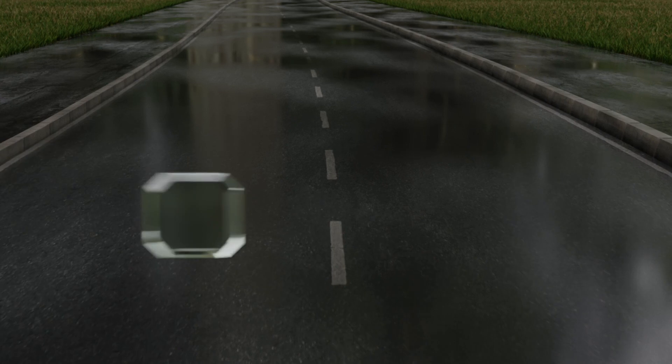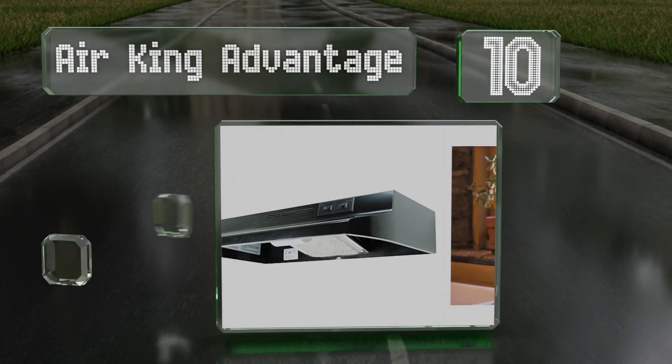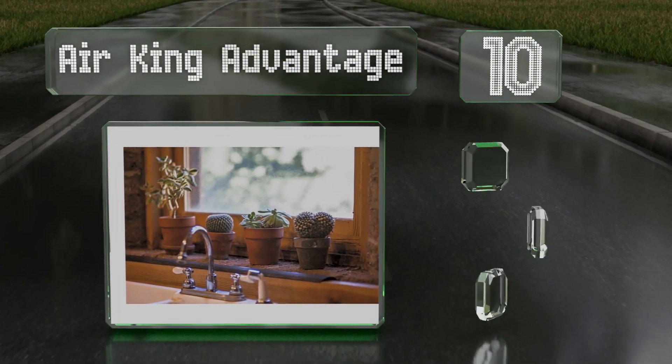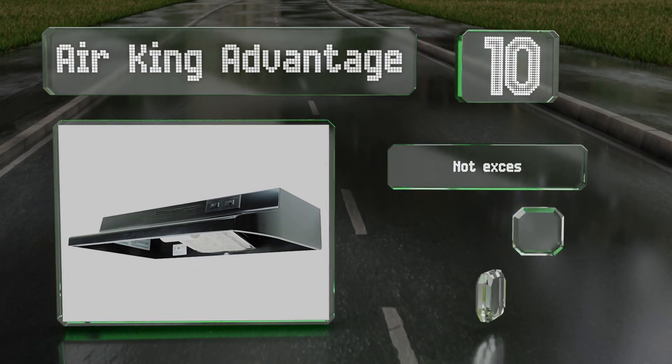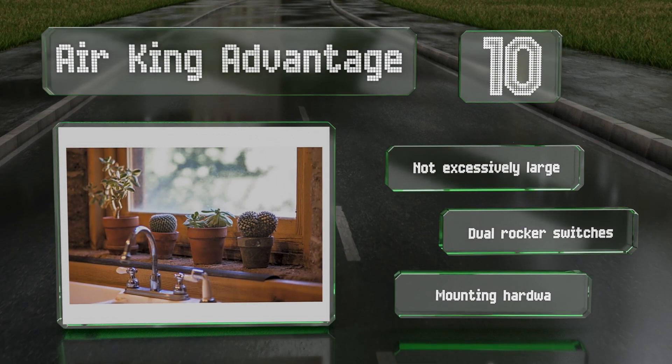Starting off our list at number 10, the Air King Advantage is a relatively cost-effective choice made from 23-gauge cold-rolled steel and finished in black. It's not excessively large and is equipped with dual rocker switches. However, the mounting hardware can cause problems.